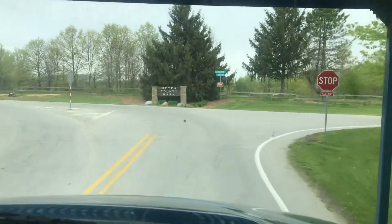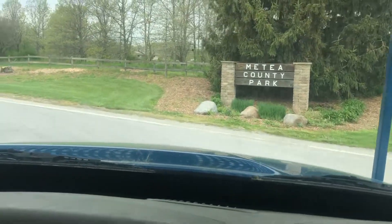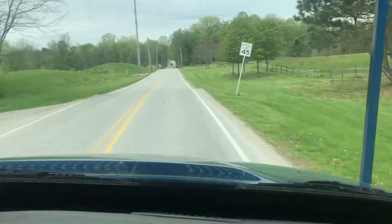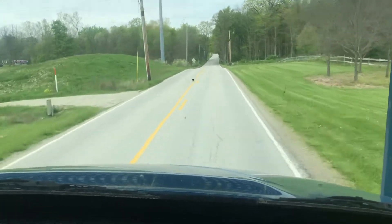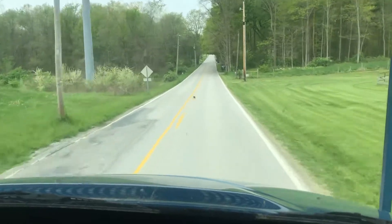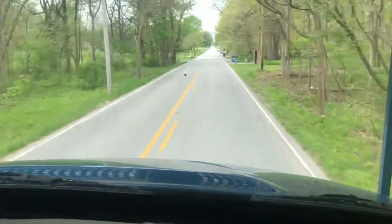We can deliver this truck right to your door. Give me a call on my cell phone at 260-760-5052. I'm gonna run her down the road here — automatic transmission, diesel, 60-foot working height with the material handling. This thing runs smooth.